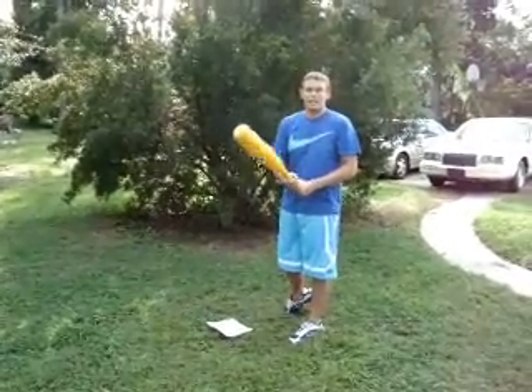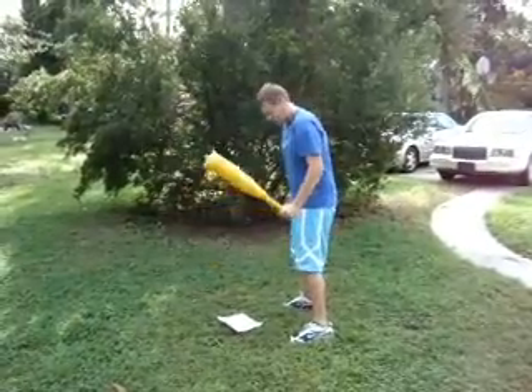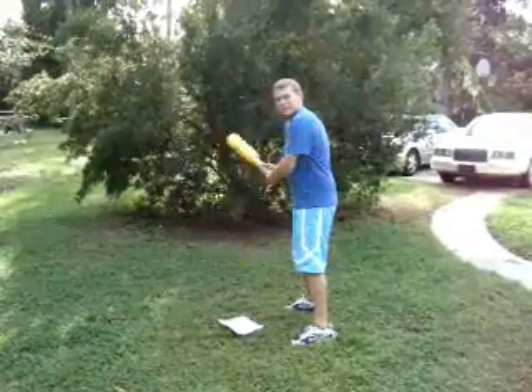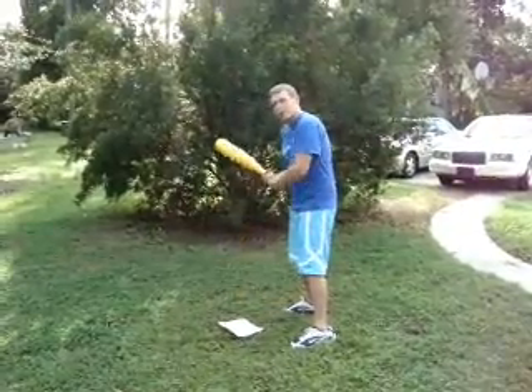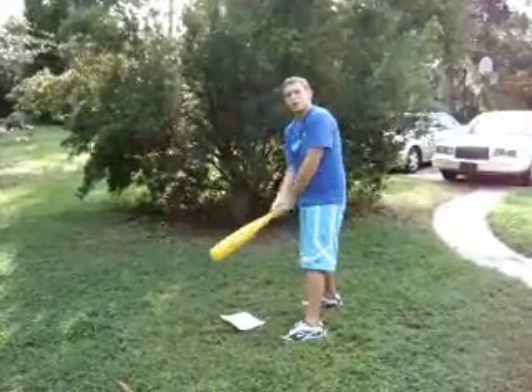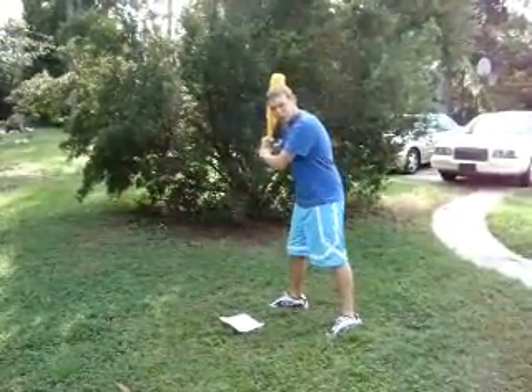Hello and welcome to Jim Dawkins' instructional hitting video where I'll show you the keys to making your high school baseball team. The first key to hitting is getting in a comfortable stance. Your feet should be about shoulder width apart and the weight on the balls of your toes. You're either going to be in a little bit open or a little bit closed stance. A closed stance is for hitters who usually go to the opposite field and an open stance would be for hitters who usually pull the ball.